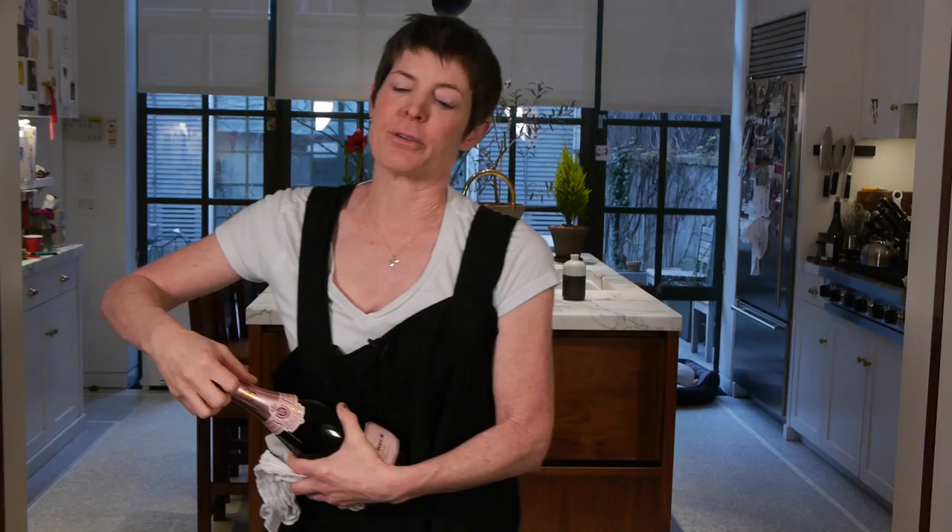You turn this six times — it's always six. Be careful, sometimes it pops off when you take the cage off.